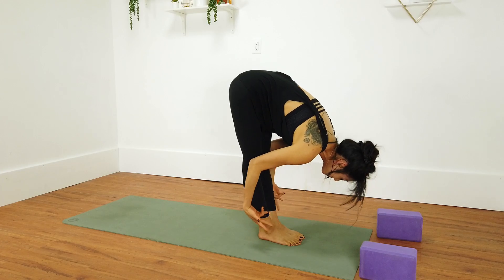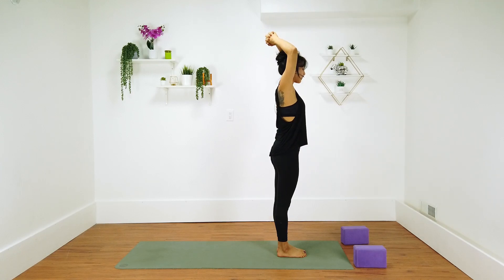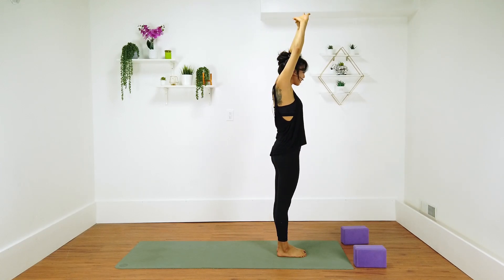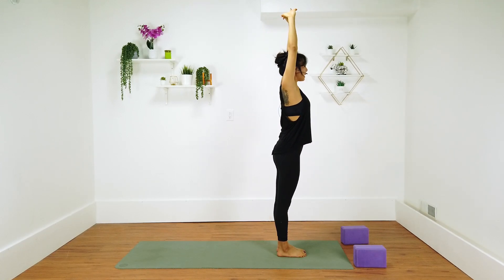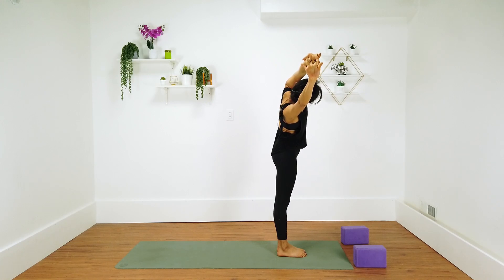Come back to center, then walk your feet forward. Inhale halfway lift, lengthen your spine. Exhale forward fold. Inhale mountain pose, Tadasana. This time you're going to interlace your fingers above your head. Flip your palms to face up. As you exhale, lean over to the right. Both arms are straight, chest is open, chin away from the chest. Tuck your tailbone.